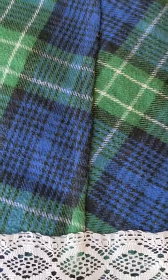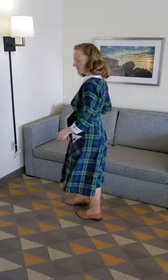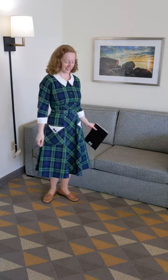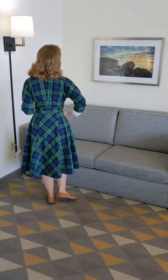I didn't get to match my plaids as much as I normally would like because I didn't purchase quite enough fabric, so I cut the front and back skirt panels on the bias. Although it was a tight squeeze, it meant that I had four less seams where it was necessary to match plaids, and I just like the design detail it adds.